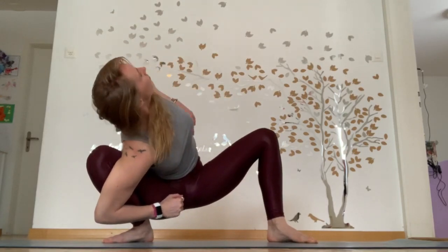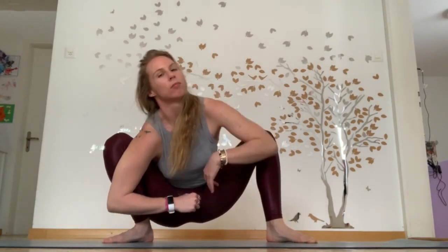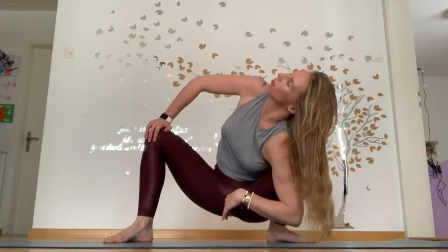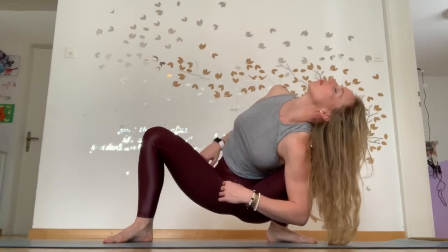Then rocking back from one side to the other. Maybe even twisting your spine open a little bit over the knee, opening up your full body. Breathing deeply into your body.